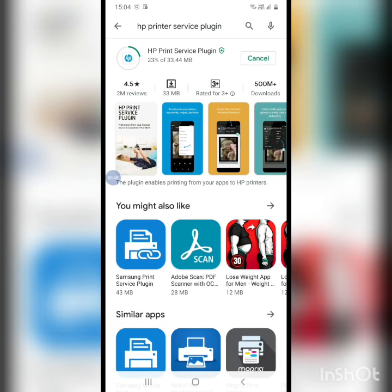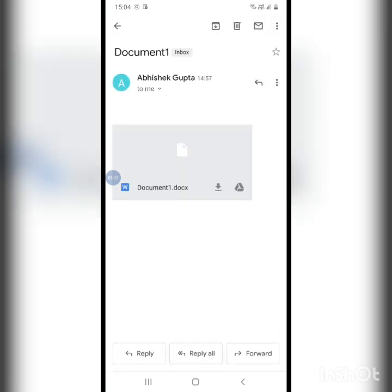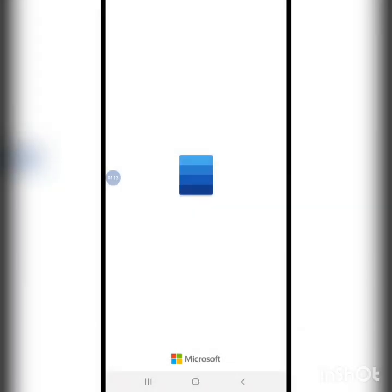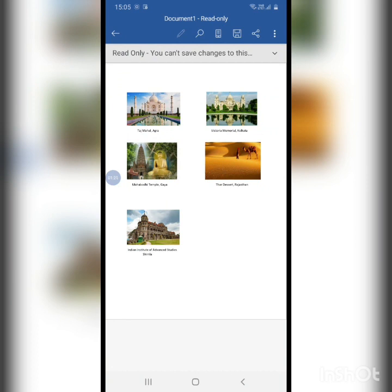It's taking time to install. Meanwhile, I'll go and look for the file that I want to print. Let's say I'm going to take a printout of this file — I'll open it. This is the file that I need to print out.